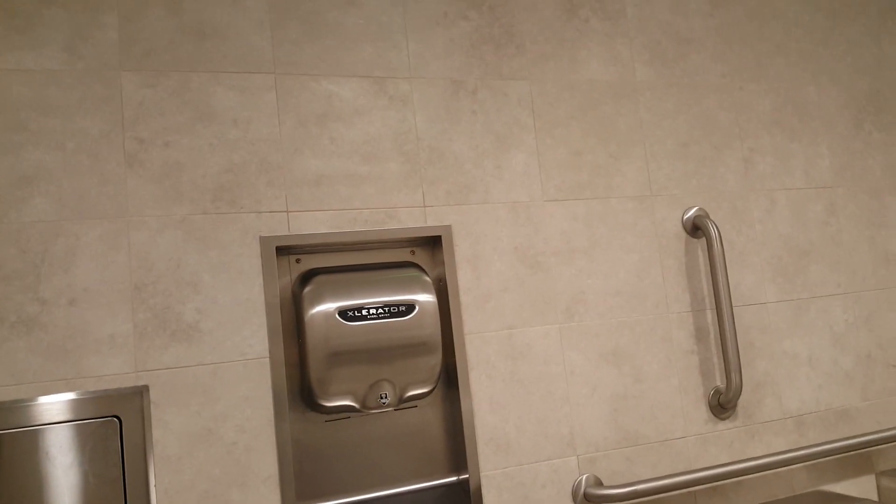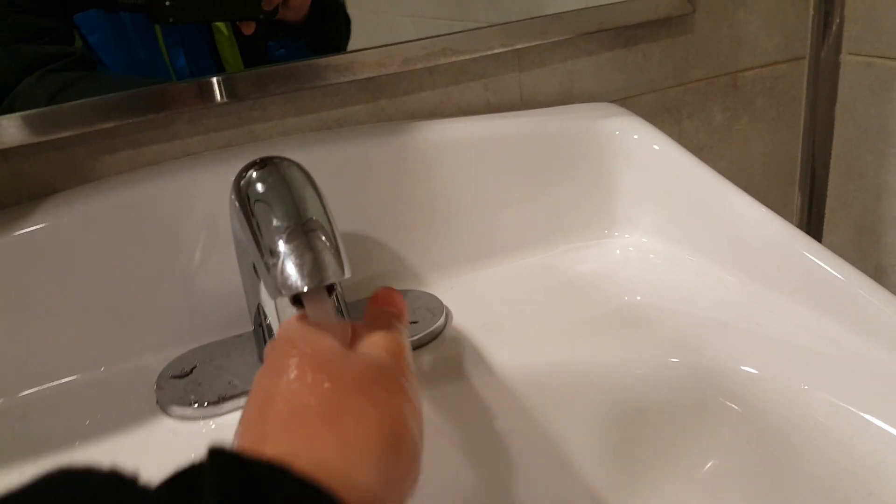All right, we are at the bathroom at Santa's Club and we've got an accelerator hand dryer. The noise you're hearing from the other side is the accelerator. We cannot do it in the metro bathroom because it's very busy, so we're gonna do it right here. Here we go — accelerator time!